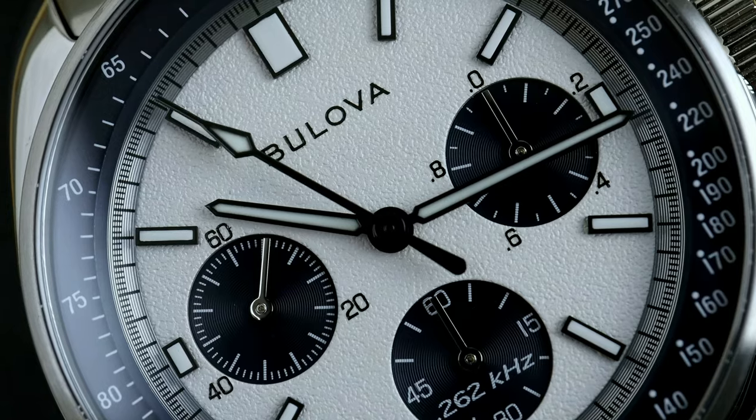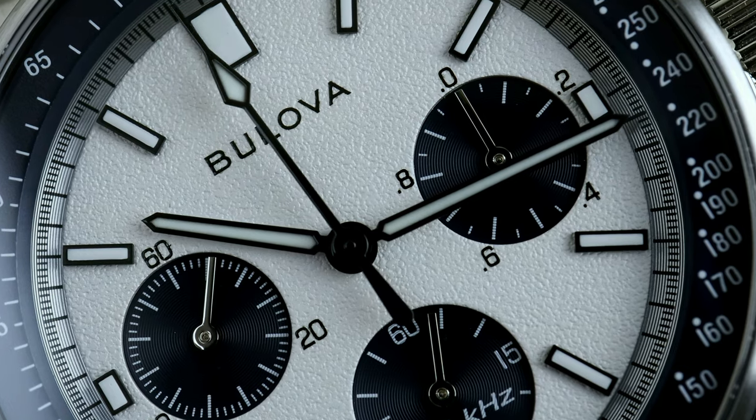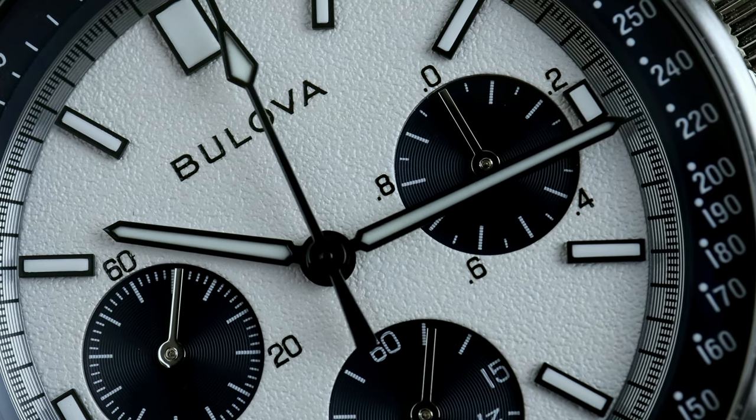The story goes that David Scott was issued an Omega Speedmaster from NASA. That watch ended up failing him when the crystal popped off. So he ended up grabbing his personal watch at the time, which was a prototype of a Lunar Pilot provided by Bulova. And later on, that watch sold at auction for well over $1 million.